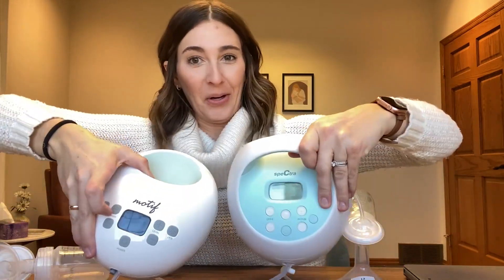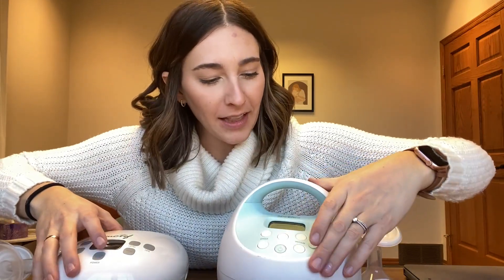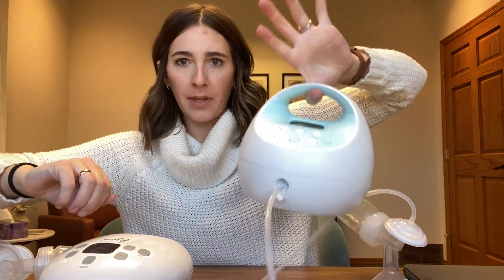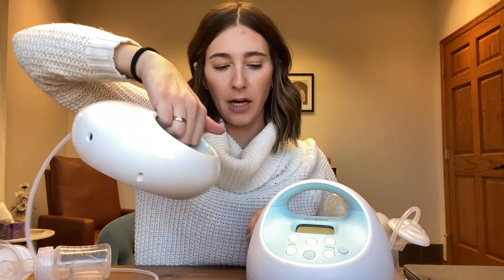Physically they look really similar. The colors are white and blue. Both have a light at different levels so that's nice for middle-of-the-night feedings. Both have a handle — this one's a little more bulky, while this one's a little more discreet but fingers do have to cup inside.